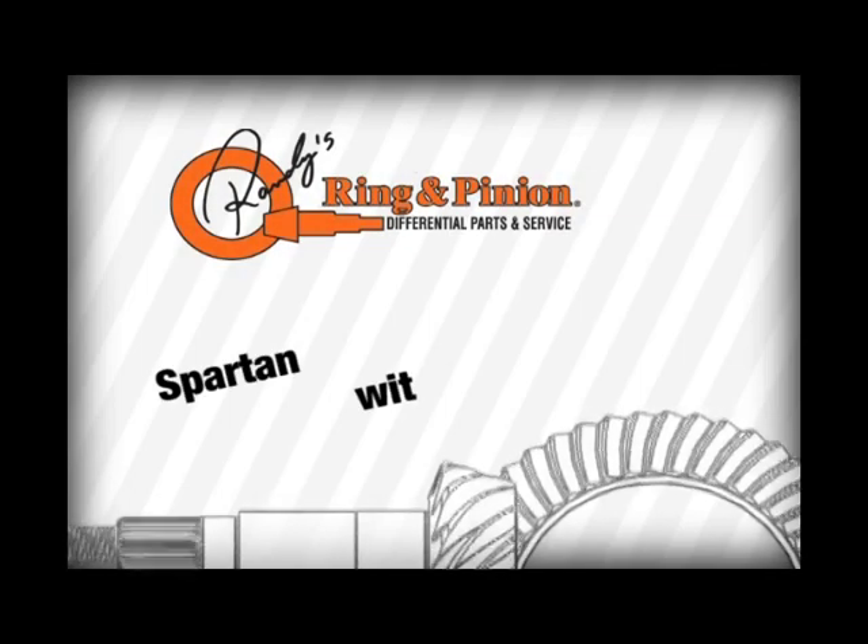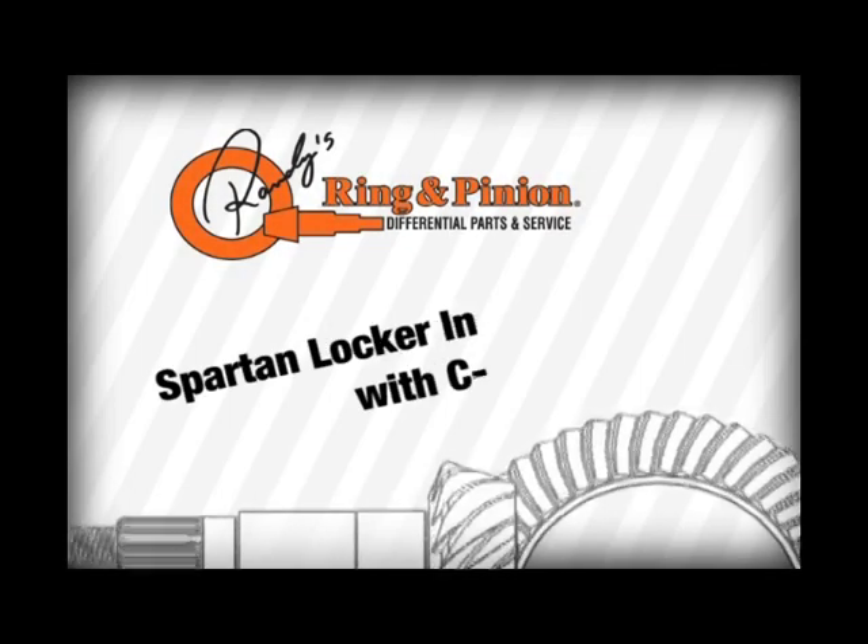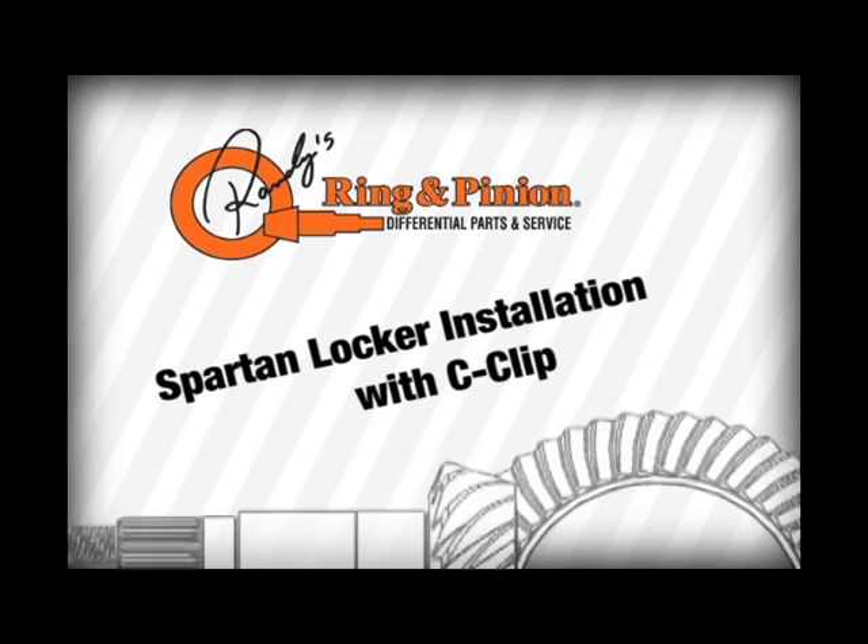This tutorial is for installation of a Spartan Locker with C-Clip design. For the design without C-Clips, please refer to our other installation video.